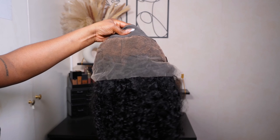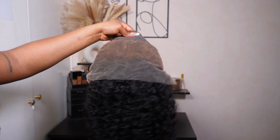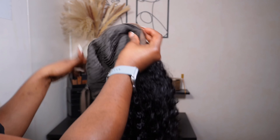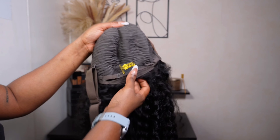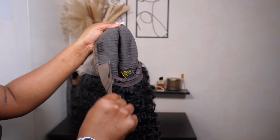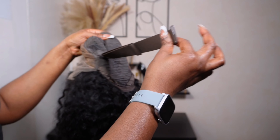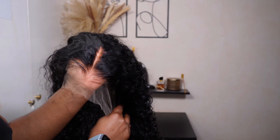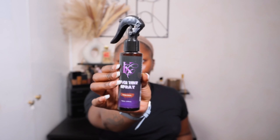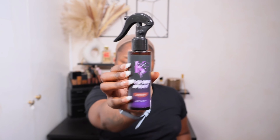Inside the unit you get a 13 by 4, which I'm showing you the space. You get two combs on the side, one at the bottom, your regular elastic straps at the back, and also an adjustable elastic band. So this is a full 13 by 4 — I'm just showing you the goodness of this unit. It looks so delicious, and this I believe is the invisible lace.